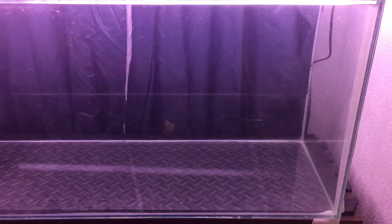Hello everyone and welcome back to my channel. Today I'm going to show how I painted my tank using black acrylic paint.